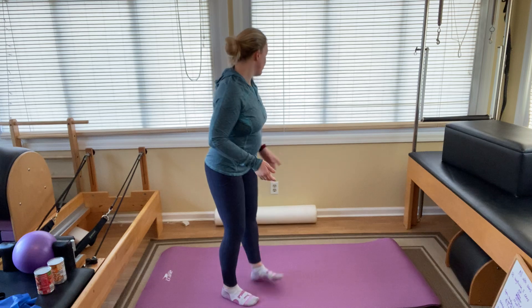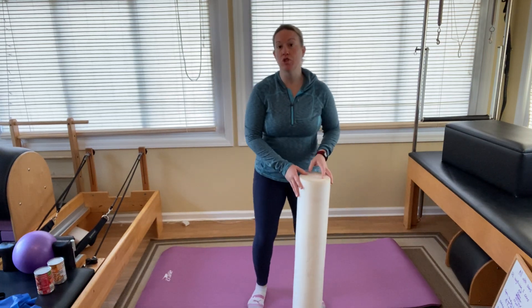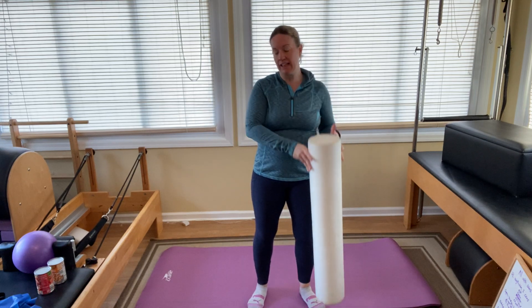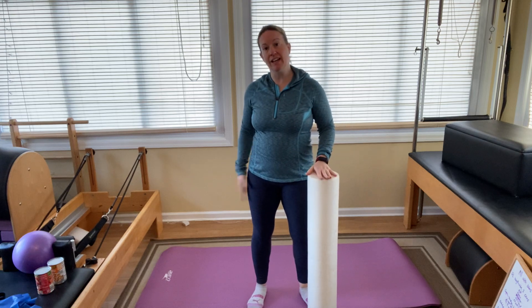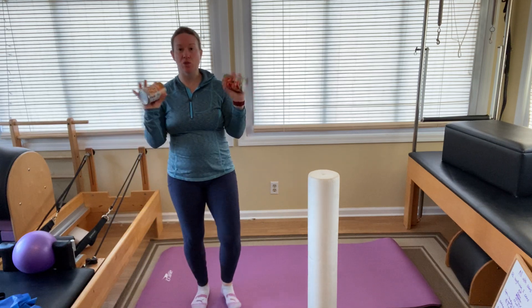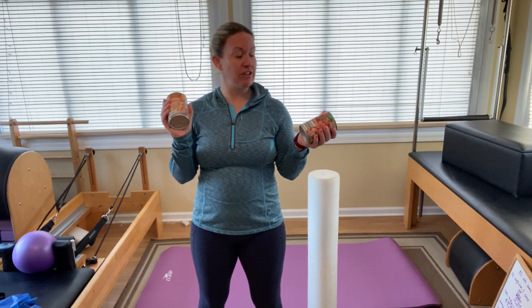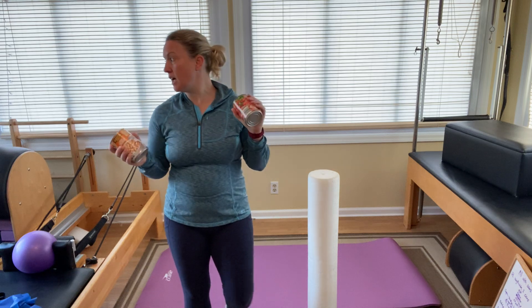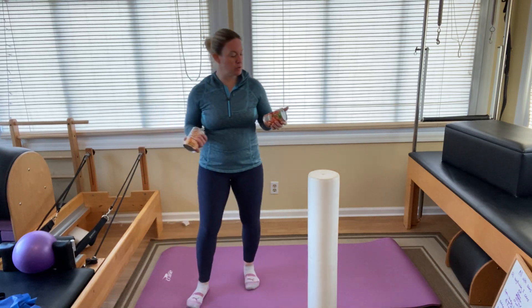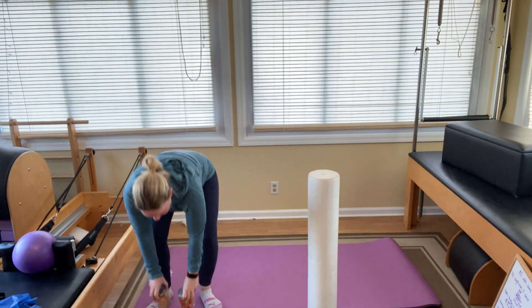All you're going to need for today is your foam roller. If you have one from Lyric, great. If not, take a fluffy beach towel and roll it up like a cylinder and lay it down on your mat. Today's workout is all with cans of soup. If you have one or two pound weights, even threes if you're feeling strong, but I'm going to use cans of soup in solidarity with those who don't have weights because they work great.